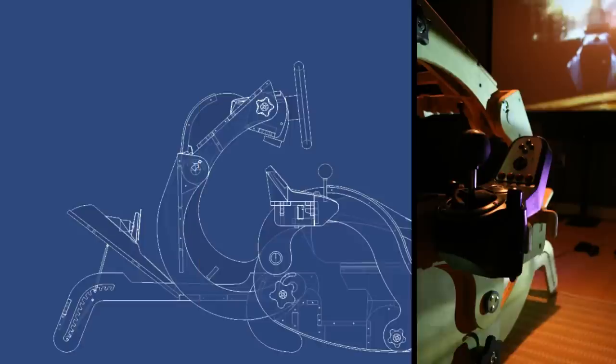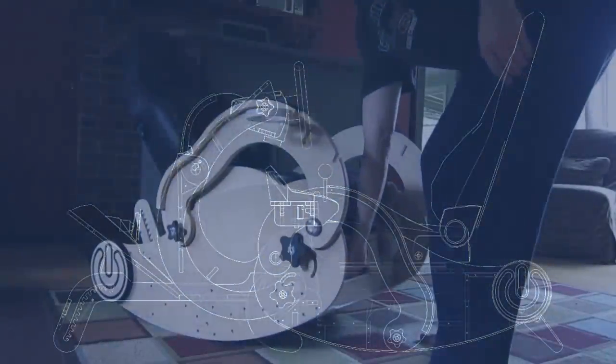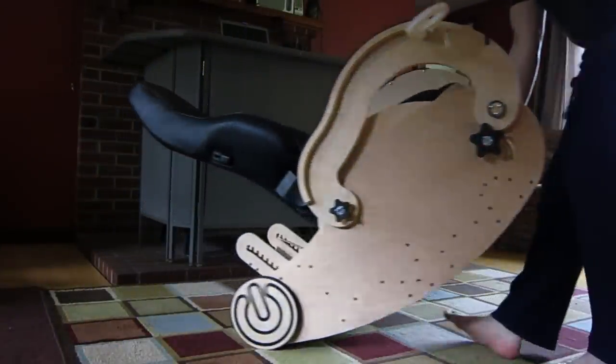Not everybody wants to have a sim rig in their living room. I wanted to give everybody a little bit of both — something that is a piece of furniture when it should be furniture, and a racing rig when they want to race. Most sim rigs come out of a similar mold; this is a completely different direction.